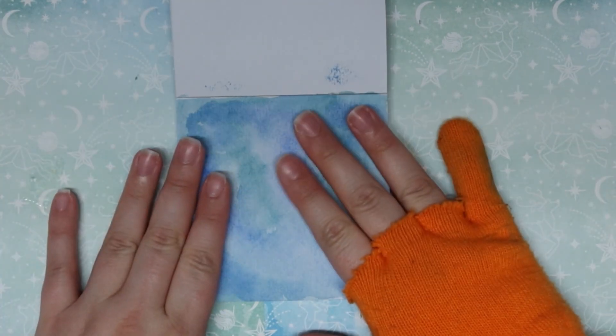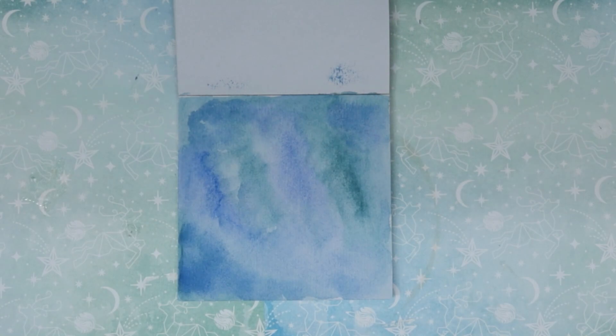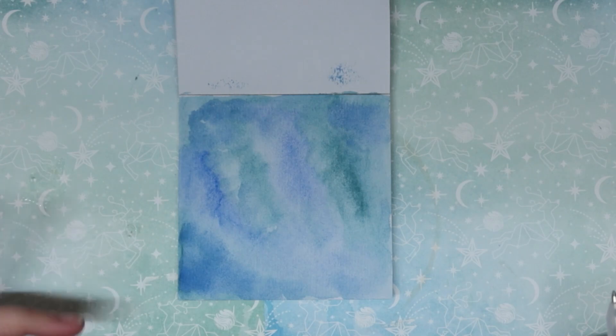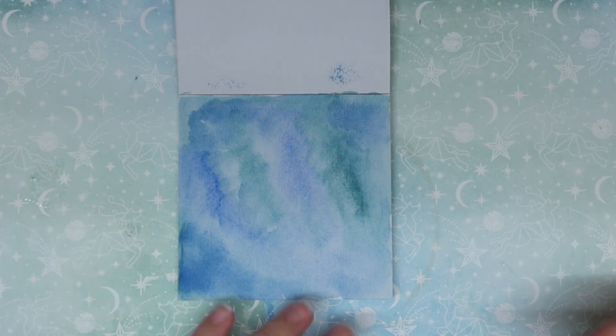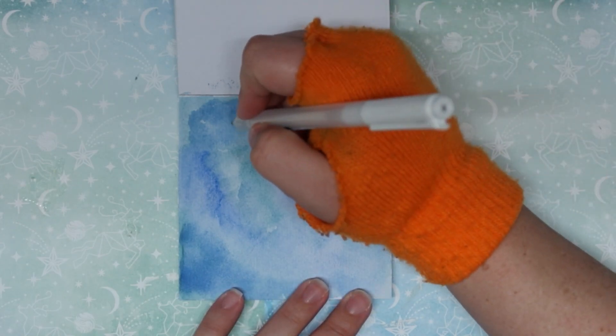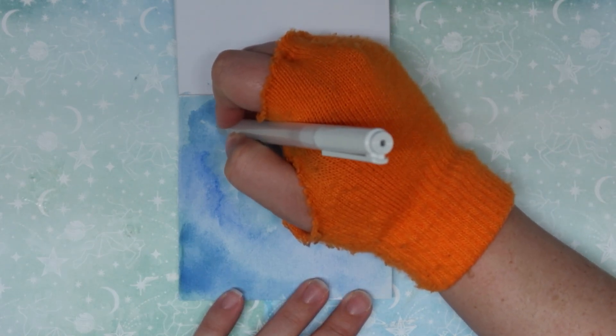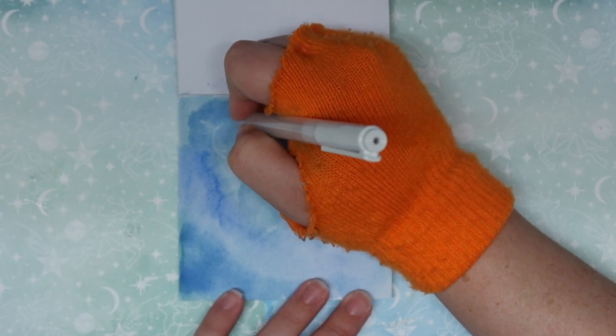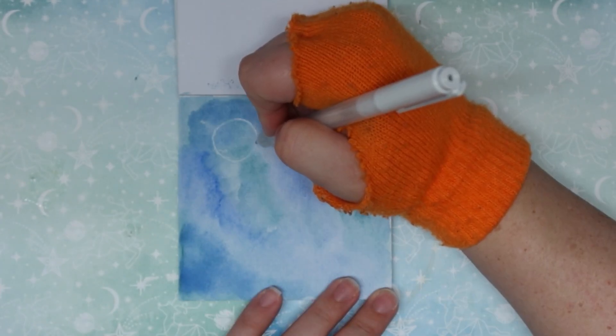I waited a little bit longer this time before I started to do some line work on top. I'm feeling really inspired by the background, so I think I want to do maybe like a moon and some clouds with snowflakes coming down. I think this pen will work the way I want it to — it kind of seems like it's not. The show must go on.